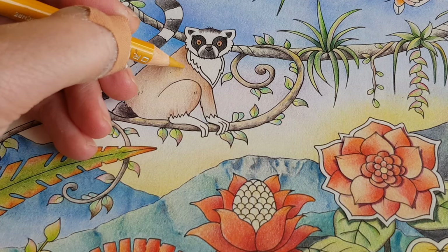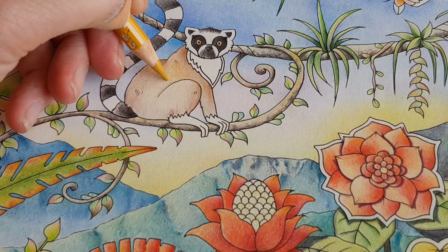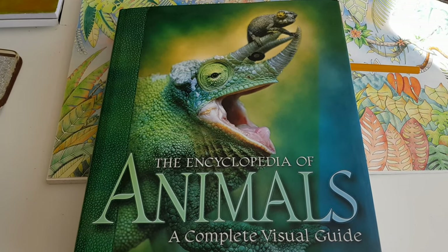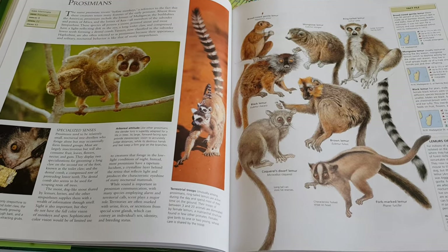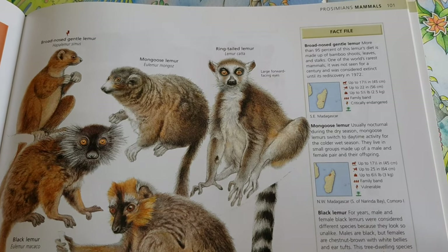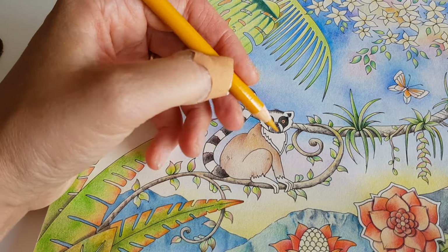For coloring this animal I have a little bit of help from a beautiful encyclopedia that I received from one of you. Here it is — the Encyclopedia of Animals. The special thing about this one is it has a lot of drawings in it — just beautiful artwork. So it not only teaches me about the animals but also about how to draw and paint them.